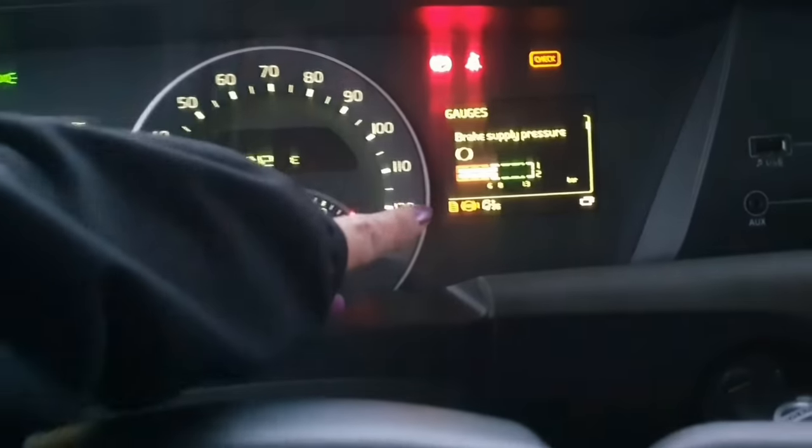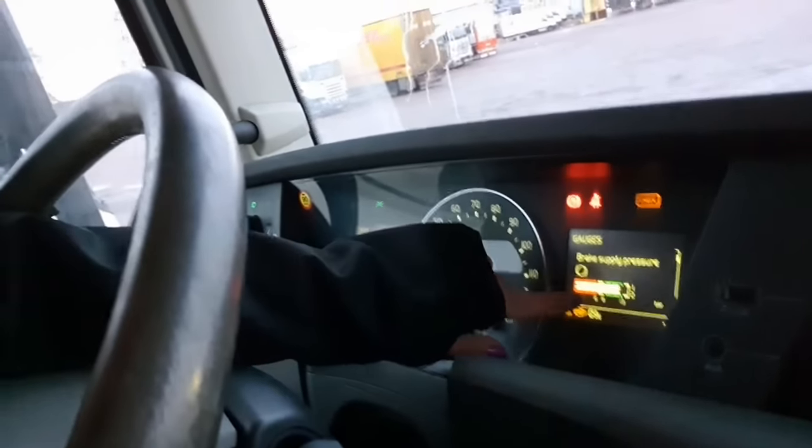Now we are just going to wait for the brake pressure to go up to the green. As you can see on the brake pressure gauge, it has gone up to the green again. But I am going to let the engine run a little bit longer - you have to make sure that the pressure is still in the system. Then we can go out and see how well the alcohol has gone through the hose. We really have to have good pressure in our tanks before we can check if the alcohol has gone through the system correctly.